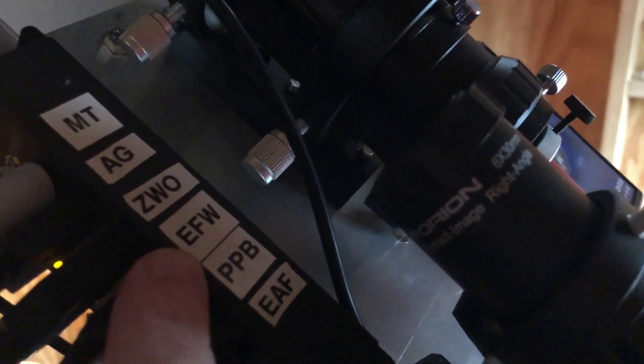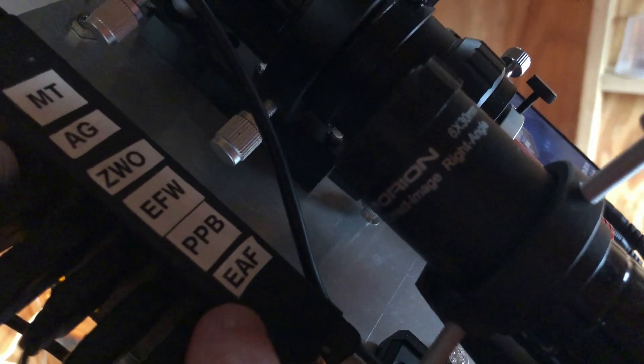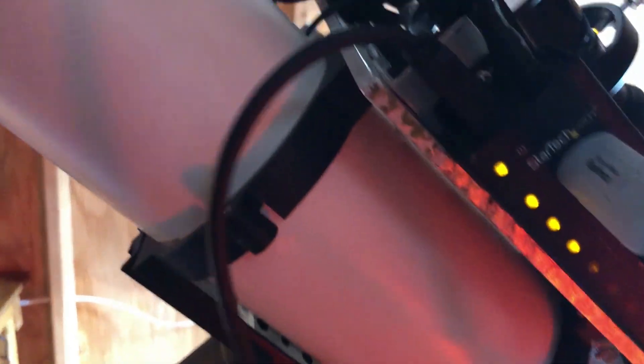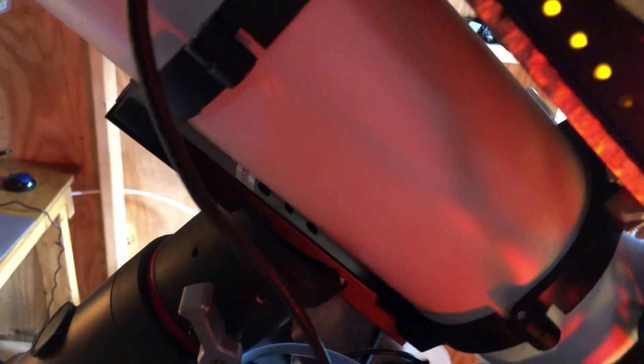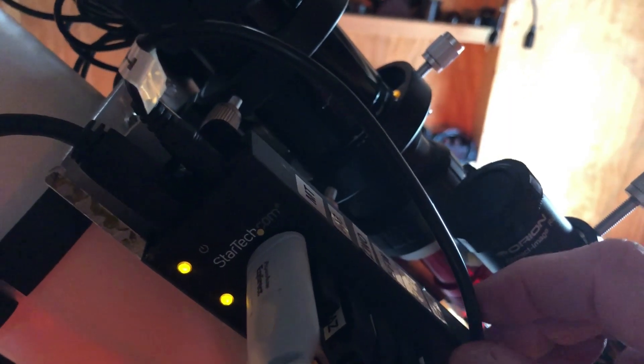I've got it all labeled: mount, autoguider, camera, my ZWO camera, my electronic filter wheel, the Pegasus power box, and my autofocuser. This USB wire right here is the one that gets connected into the computer — it goes down, around, and off it goes. This other wire comes from the Pegasus Pocket Power Box.